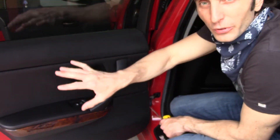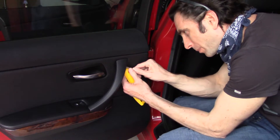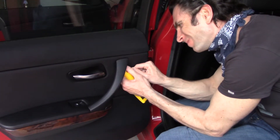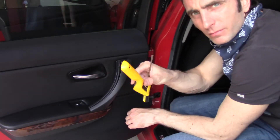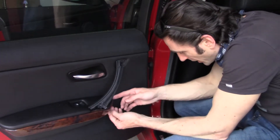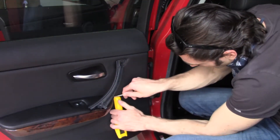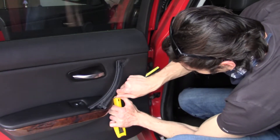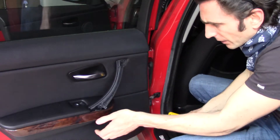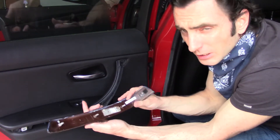First, in order to get to it, we need to remove the trim. I'm going to pop this trim off like that — using a brush as a lever. Do the same thing with the bottom piece. One side is out, second side is out.